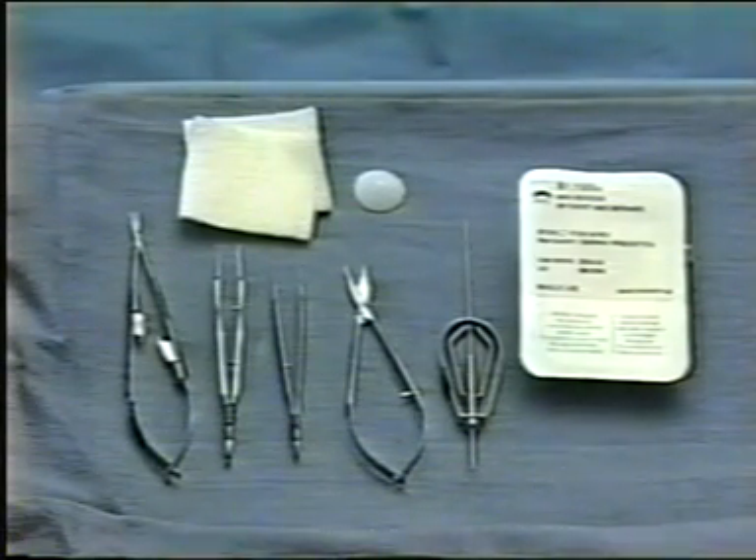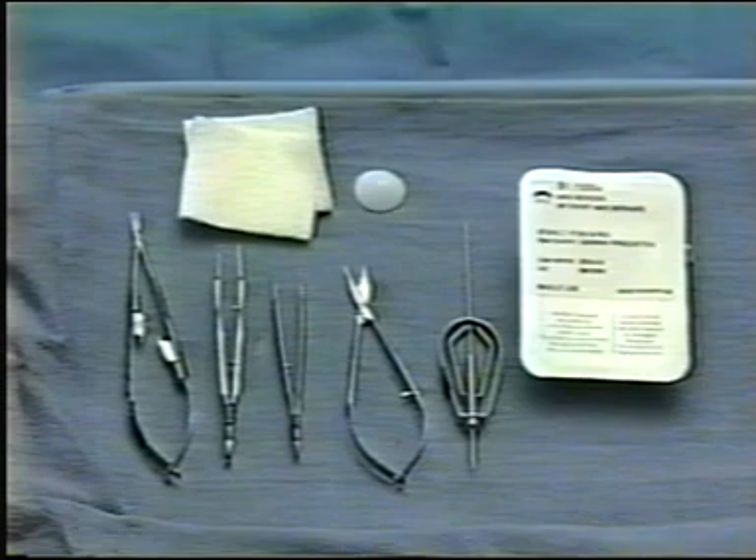In this video, we will show you how to repair a canalicular laceration using a monocanalicular silicone intubation system. It is done under local infiltration anesthesia in the office or emergency department. The equipment needed is a basic ophthalmic plastic suture set.